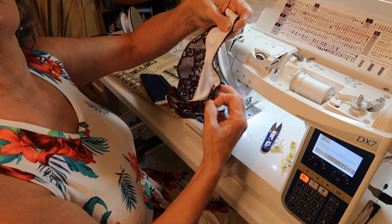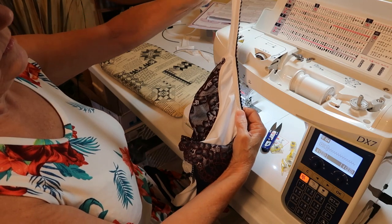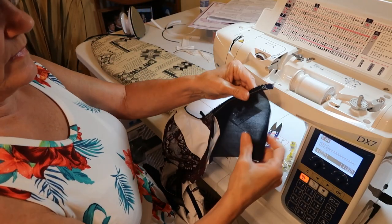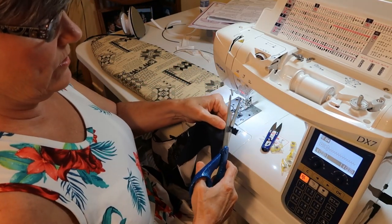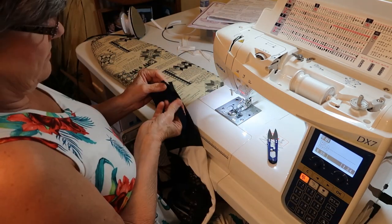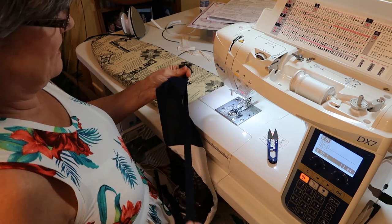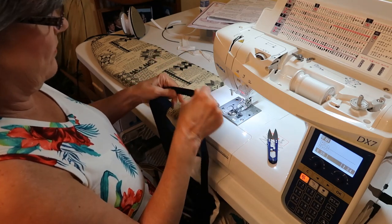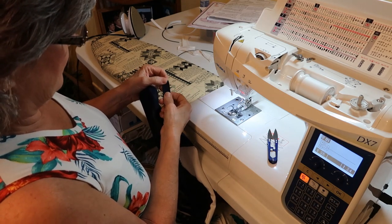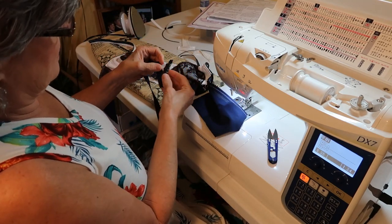I fold it over and then stitch it down again. But this time I stitch close to the edge of the elastic, not by the pinked edge sides. This elastic has a soft side, a fuzzy side, and a rough side. You want to get the soft side and sew the soft side up.